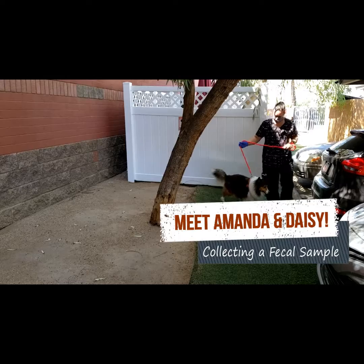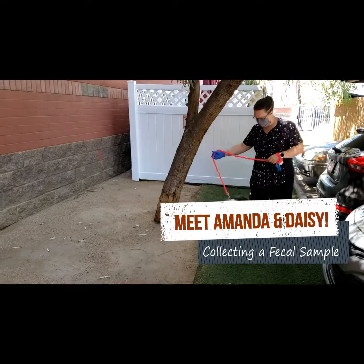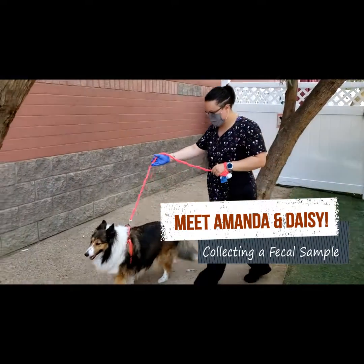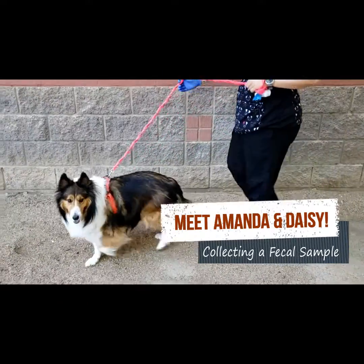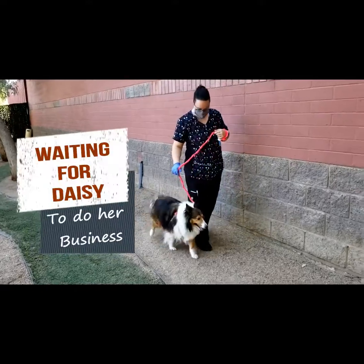Are you ever curious about how to collect a fecal sample for your pet? I have Amanda and Daisy to show us how. Hi, Amanda! Hi, Daisy! First, we're going to let the pet do her business.